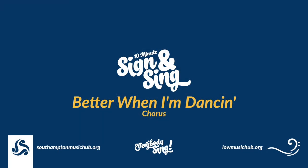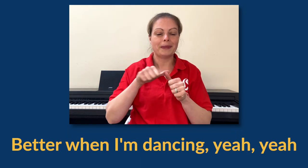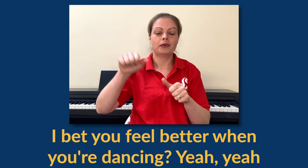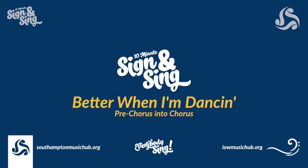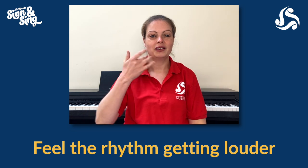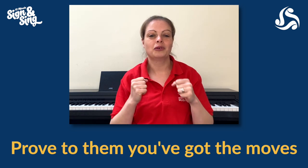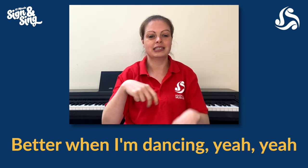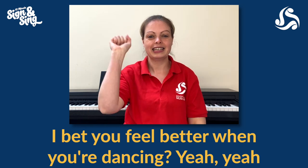I don't know about you, but I feel better when I'm dancing. Yeah, yeah. I'm better when I'm dancing. Yeah, yeah. And we can do this together. I bet you feel better when you're dancing. Yeah, yeah. What you can do — prove to them you've got the moves. I don't know about you, but I feel better when I'm dancing. Yeah, yeah. I feel better when I'm dancing. Yeah, yeah. And we can do this together. I bet you feel better when you're dancing. Yeah, yeah.